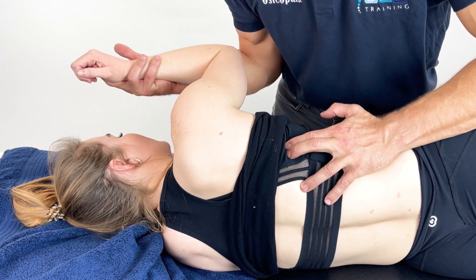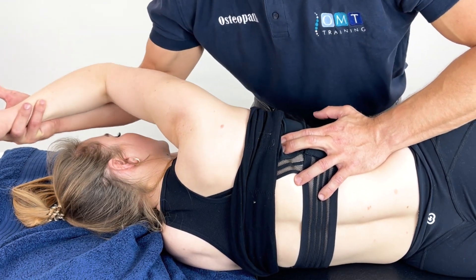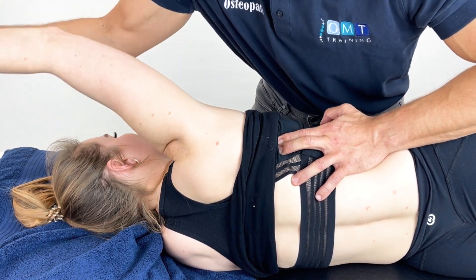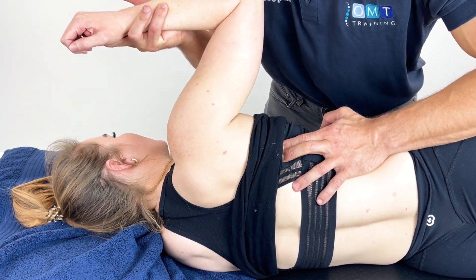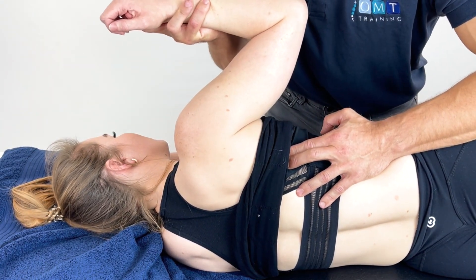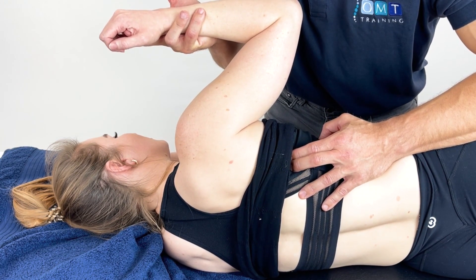Once we have found it, we're going to stabilise and apply gentle pressure whilst moving the shoulder through various different angles until we find that position of ease. Once we find that position of ease, we can then slightly take the pressure off and hold it there between 60 and 90 seconds.